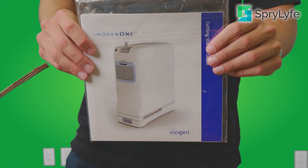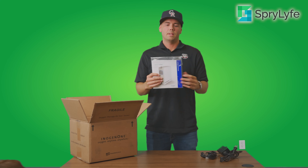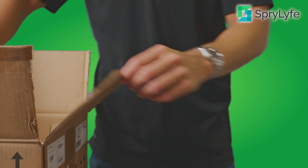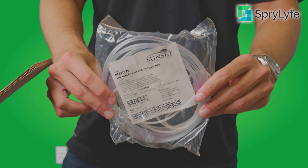We also get a user manual here for the Inogen 1 G4. This will cover everything from the unit, flow settings, all of that good stuff, battery life, any troubleshooting issues you might have. You will also get a standard nasal cannula — a four-foot nasal cannula that comes included with your Inogen 1 G4.